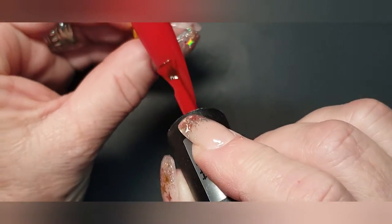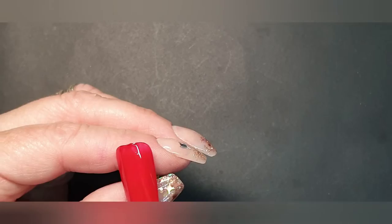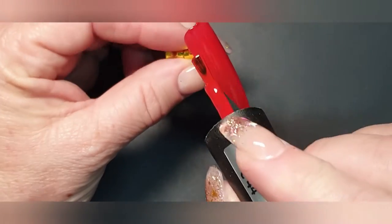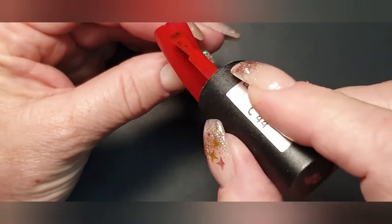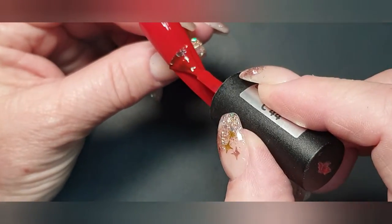Apply it thinly so that it cures properly, and then you have a very nice coverage with the second layer. Now we're going to put on the second layer. This is an absolute gorgeous red.